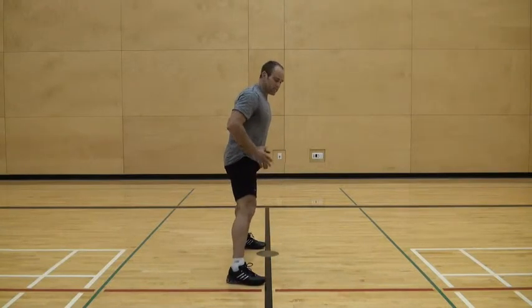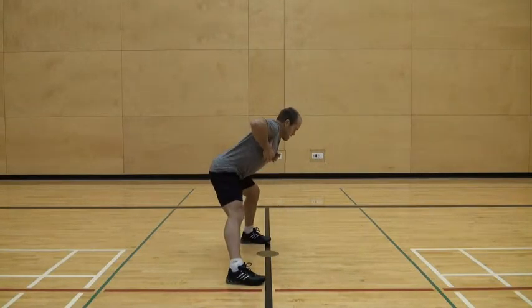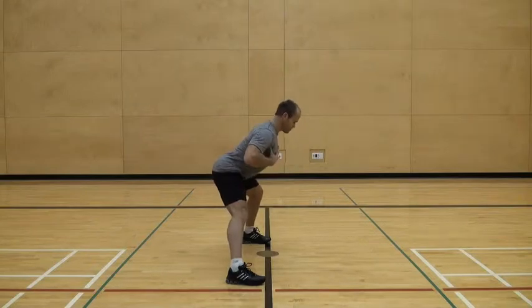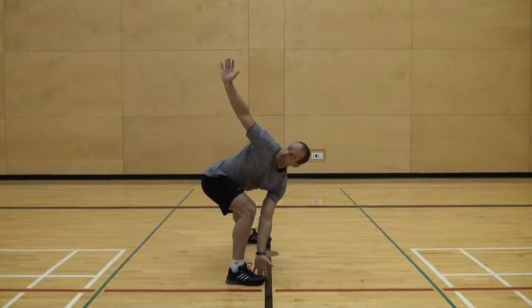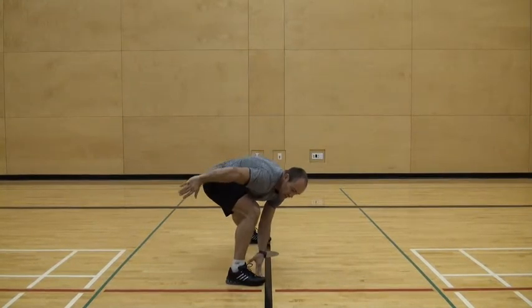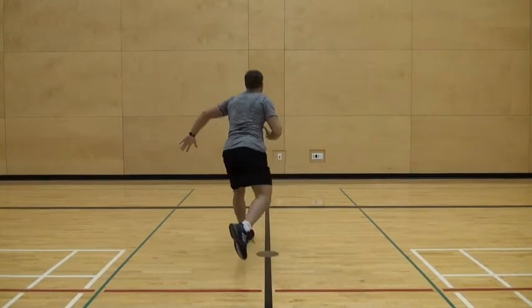Our movement pattern is a wide base stance. We reach, keep the shoulders down and elevate it through the chest. Reach towards the opposite, look up towards the top hand if you want. Look towards the top hand. Remember not to collapse on your back, and then you're going to push yourself around.